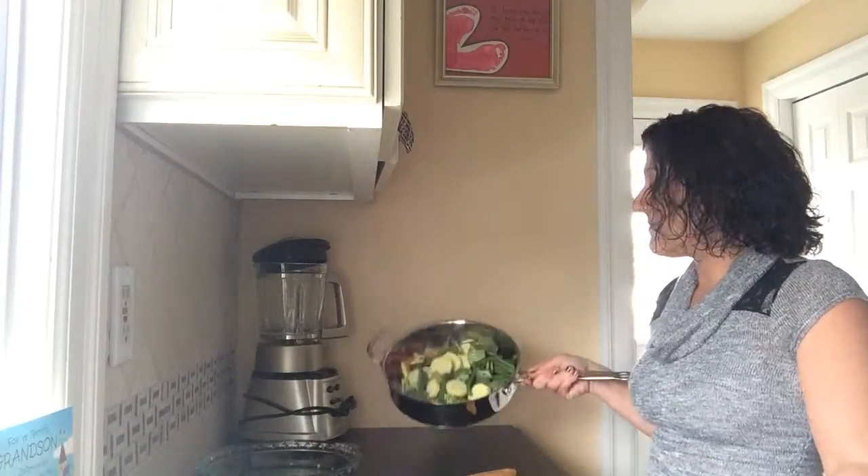It's as simple as that! It's a great dish, super easy to make, fun and healthy for everybody. Enjoy!